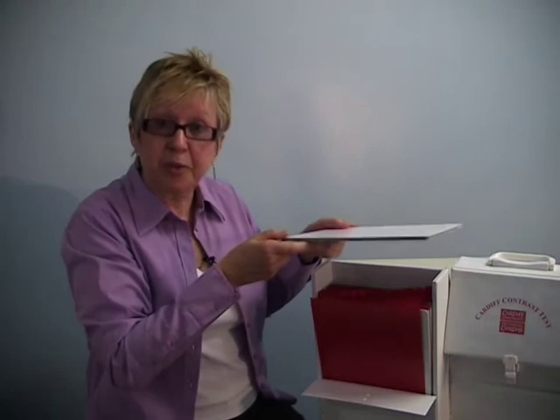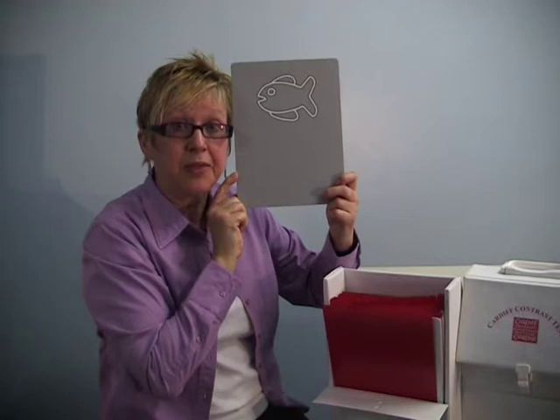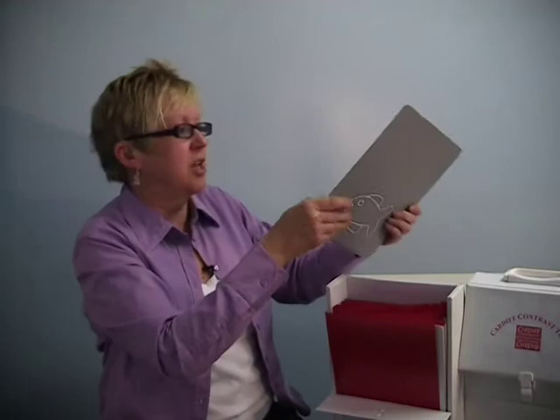The easiest way to judge eye movements is to place the picture so that my eyes are in the centre of the card. I'm then looking to see whether the child looks above or below my eye level. We look for the first eye movement and make a mental note of it, go on to the next picture, make a mental note of the child's eye movements, and only then do we check to see if we're correct.